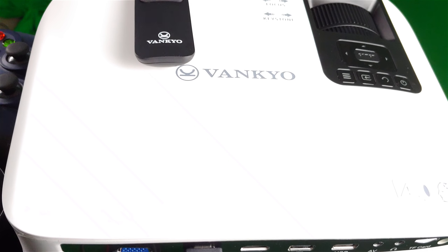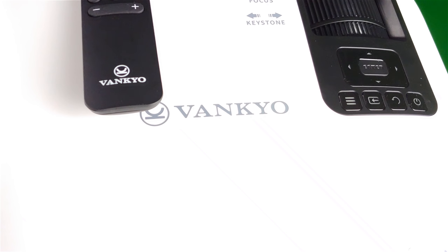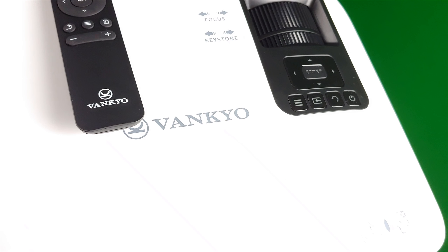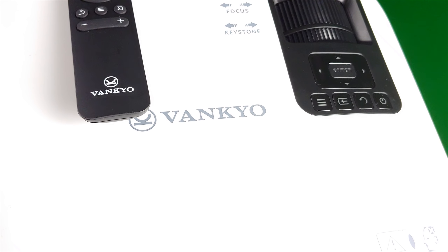This is Eric from Easy Computer Solutions. Leave me comments down below and let me know what you think about the Venkyo projector in all its glory. See you guys on the next video. Peace.